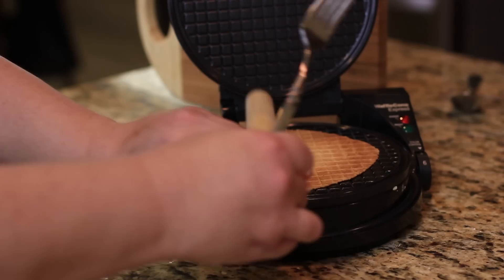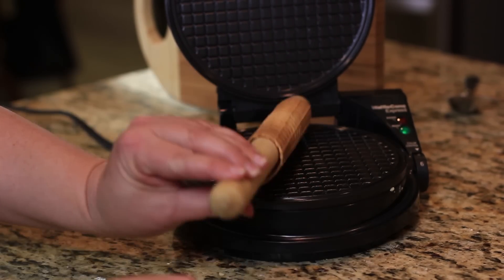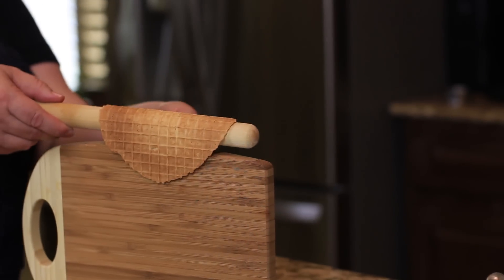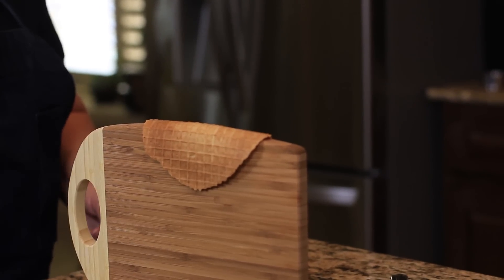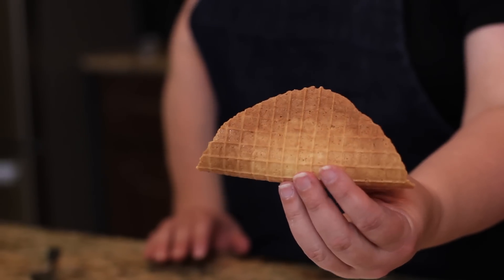When the waffle is done, I'm going to take a dowel and flip the waffle over on it to get that nice rounded shape. Then I'm going to let it harden on a cutting board — it will get nice and stiff in just about 30 seconds. And here you go: it is our waffle cone taco shell.